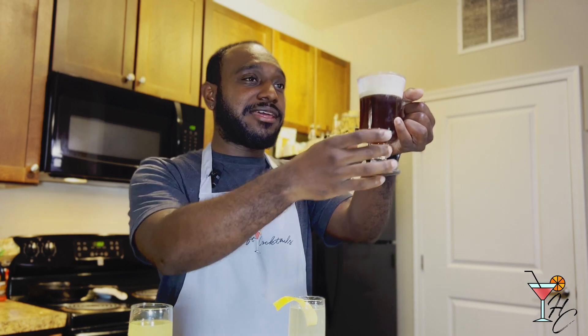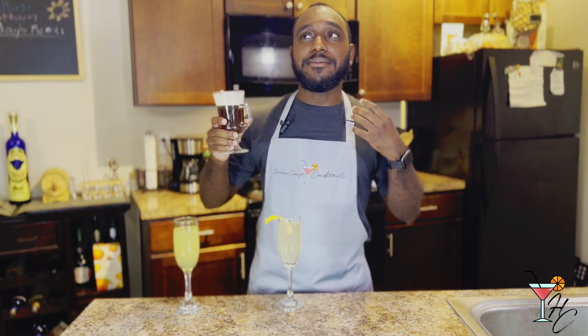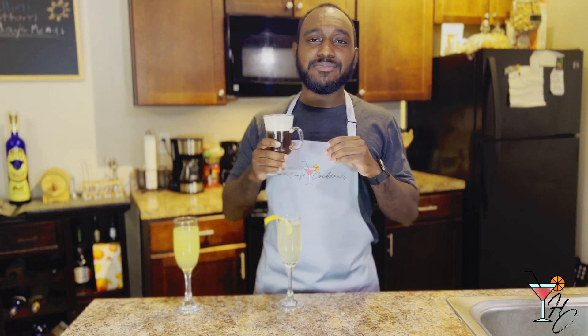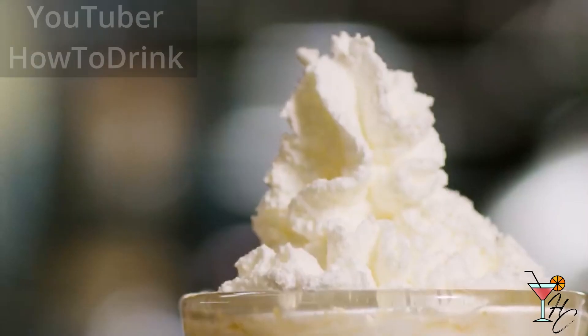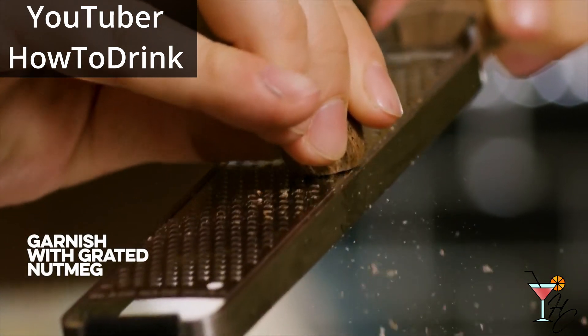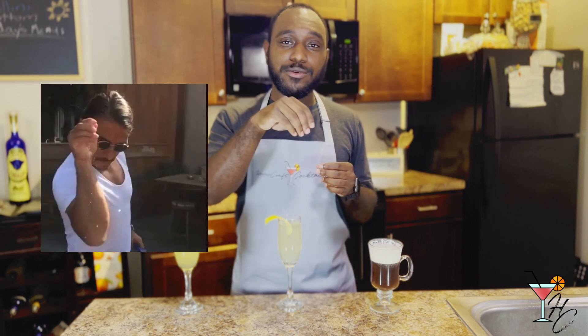Just having that nice thin layer of cream on top gives the Irish coffee a sense of character, and the brown body with the dedicated Irish coffee glass — specifically made and built for Irish coffees — gives it much more visual appeal than using another glass. You can also use whipped cream as a substitute for heavy cream, and grated nutmeg makes a great additional garnish — just sprinkle those little brown shavings on top.